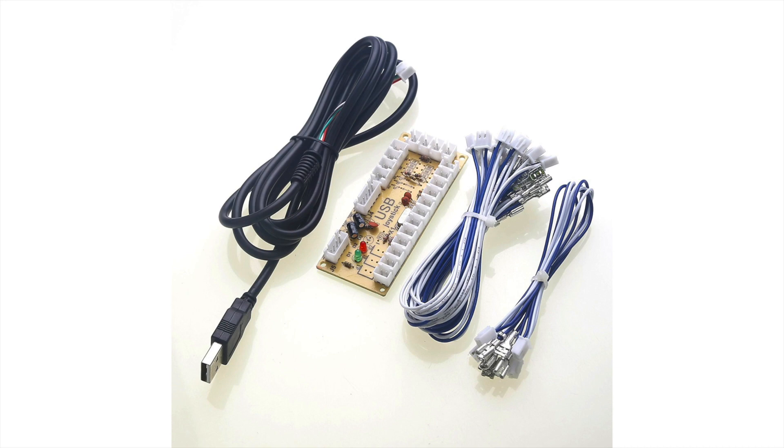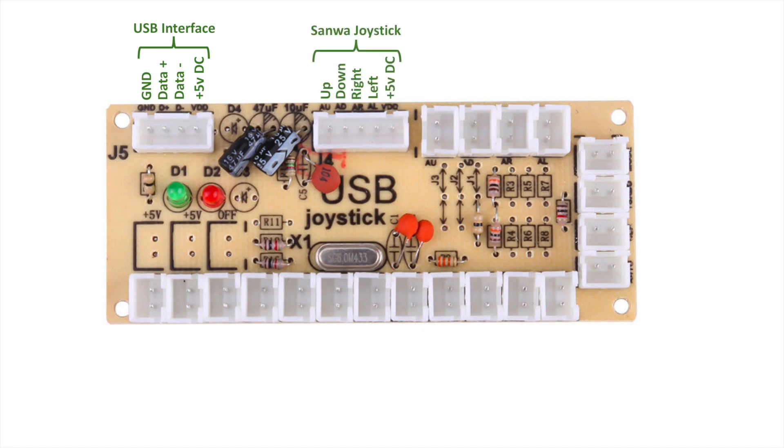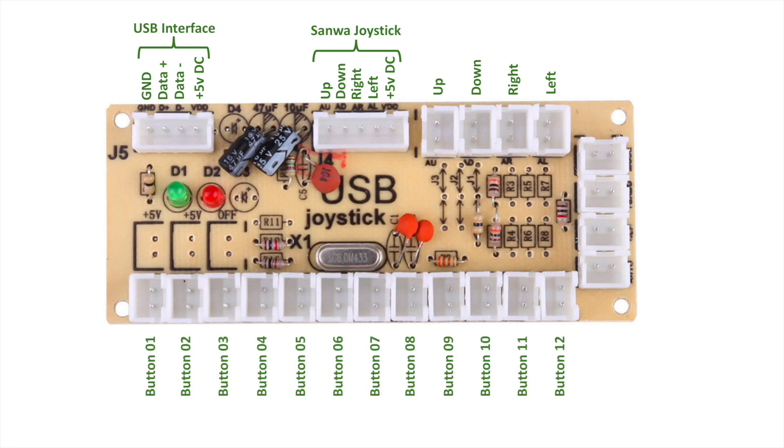I'll go through some of the basic options and then investigate some of the more advanced options and unpopulated components on this board. Here's a real close-up of the exact board I got. In the top left we have the USB interface which connects to a four-pin header with the provided wire. Next over is a five-pin ribbon cable connector for a Sunwire joystick, and you can also use the directional joystick connectors to the right for up, down, left, right. Across the bottom we have all the buttons - it has 12-button input support; I only used six in my build.